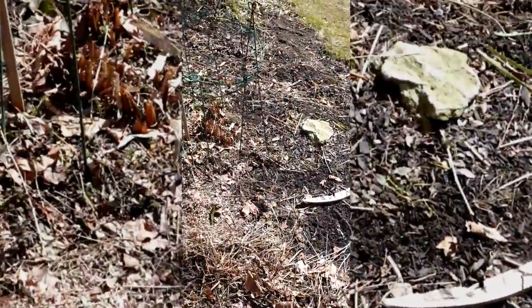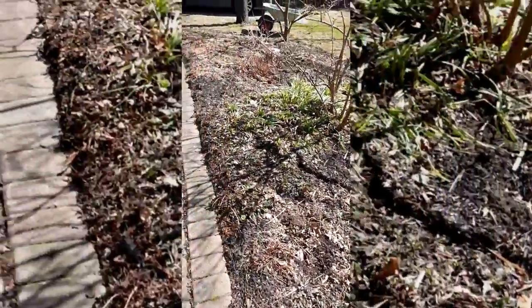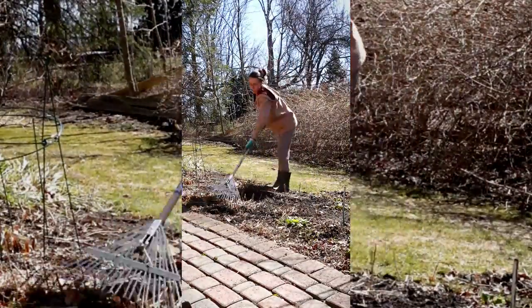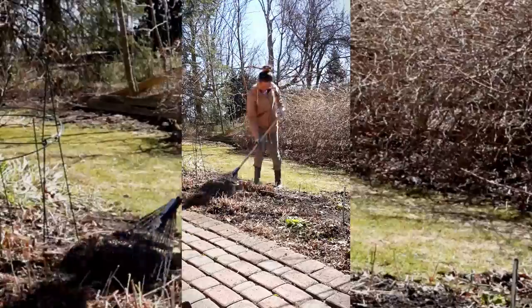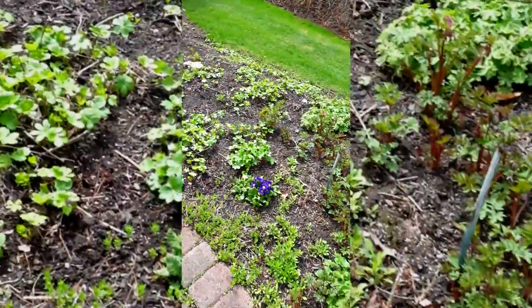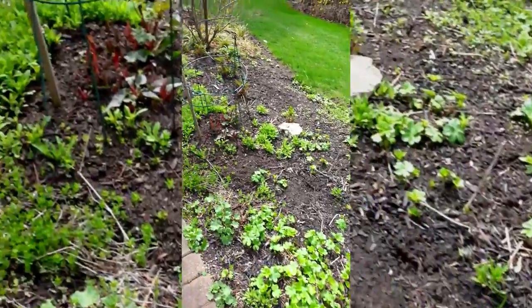Moving on to the side of the house, where a lot of our perennials and peonies grow. A hefty clean-up had to be done to clean out all the dried leaves we used to cover the plants over the winter. A little raking and we're golden. Just need some mulch to fill in the gaps later, and these peonies are ready to grow.